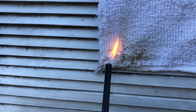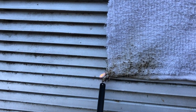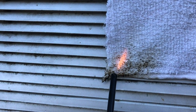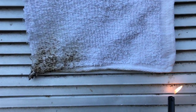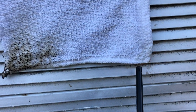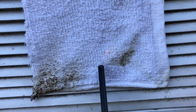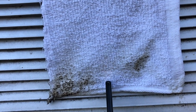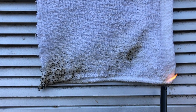Okay, so the treated cloth is definitely smoldering. It's turning black for sure, but it's not catching.